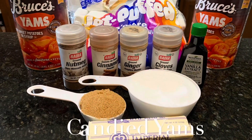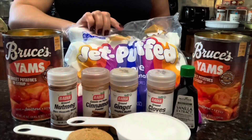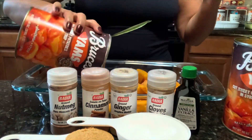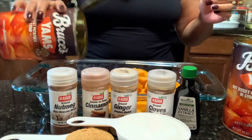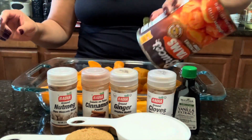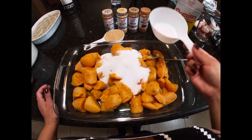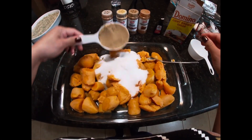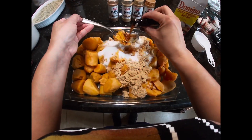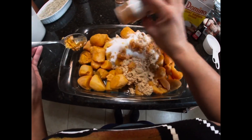Now for the candied yams — I usually boil the yams but this time we're just going to use two cans of yams. Add all the ingredients to it and mix. You're going to bake this at 400 for about 35 to 40 minutes, and then place it back in the oven with the marshmallows for about five minutes, just so they can get nice and toasty, and it's good to go.